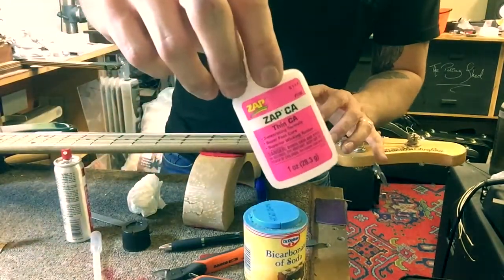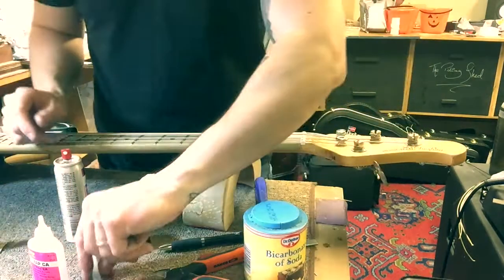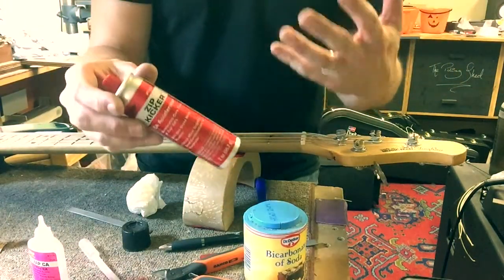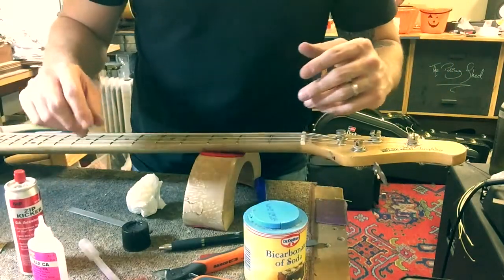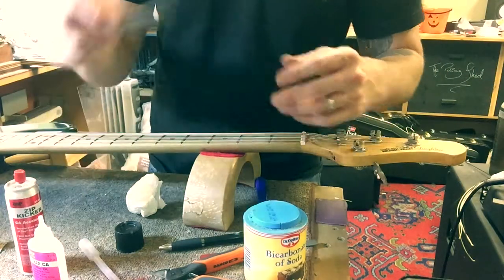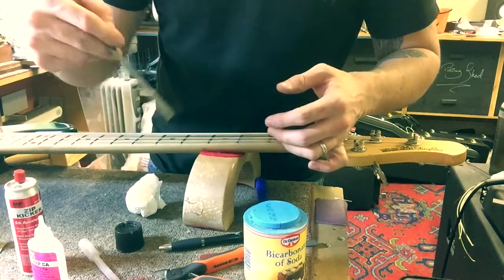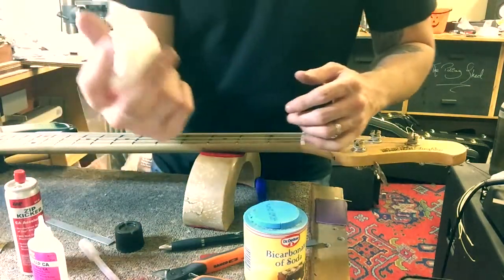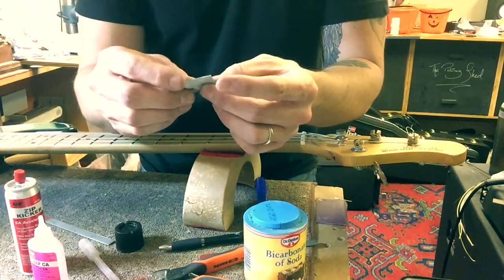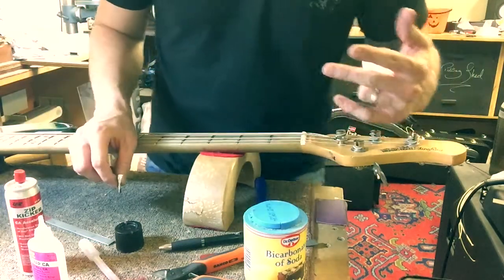This is the super glue I use for this. It's made by a company called Zap — it's really really good, it's like water. You're also gonna need some accelerator — you don't strictly need it, but if you're working quickly you really do. You need some nut files, or like a screwdriver or something with a flat tip to pack the bicarb into the nut slot. You also need some kitchen roll and a bit of sandpaper — this is 240 grit.